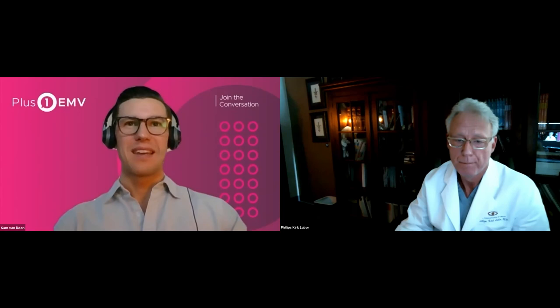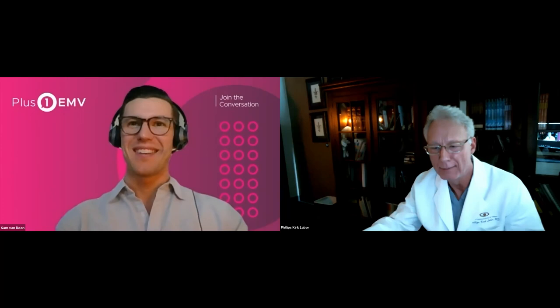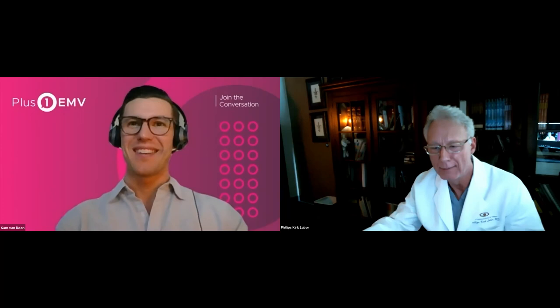Great, happy to hear it. Well, unless there are any other questions, I really appreciate your time, Dr. Labor. It's been really great having you on. Thanks for having me — I look forward to hearing more data in the future. Thanks, Sam.